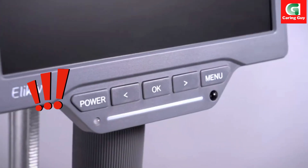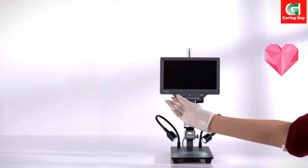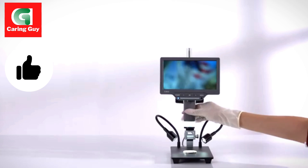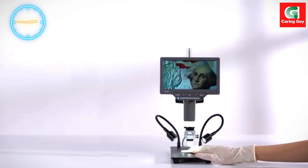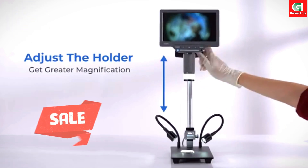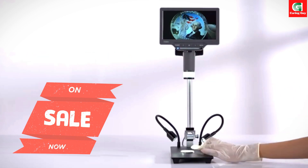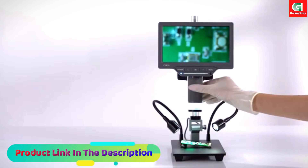The Elecliffe EDM-201SE 7-inch digital microscope with a 10-inch stand is a remarkable tool that caters to both professionals and hobbyists, offering advanced features and versatile applications. Let's explore the key aspects that make this digital microscope stand out.